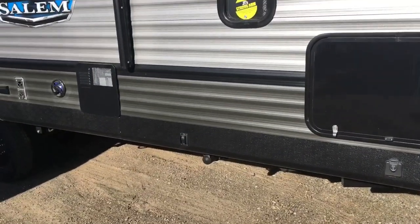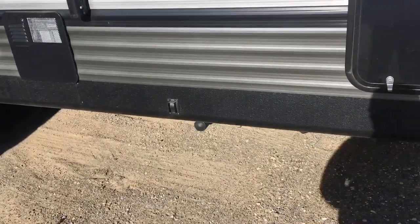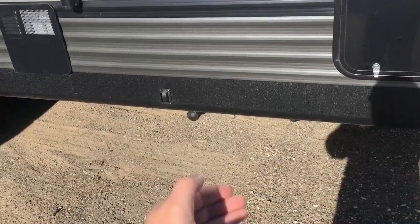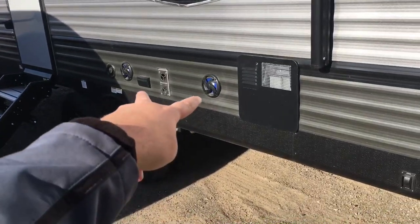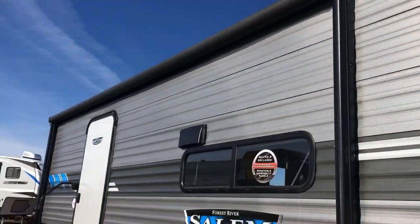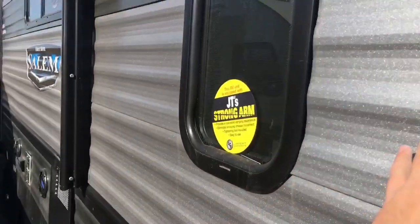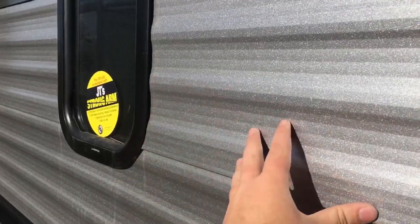Pardon some of my camera work — we've got a lot of units and I'm trying to get through them as quickly as possible, so bear with me. You've got power jacks on this one — that's an option we chose to do. There's your six-gallon gas-electric water heater. You do have outside speakers with the blue LED lights in them. Your furnace intake and electrical outlets are in there as well. Big power awning that does have the LED light strip in it. And the next thing I want to talk about is their Tough Coat — if you go onto a lot and look at a Salem or a Wildwood, you'll notice it has kind of a textured feel. They have an anti-scratch coating on there, so if you run into some low-hanging branches, it's not going to mess up your siding as easily. This is also a little bit thicker than traditional aluminum.